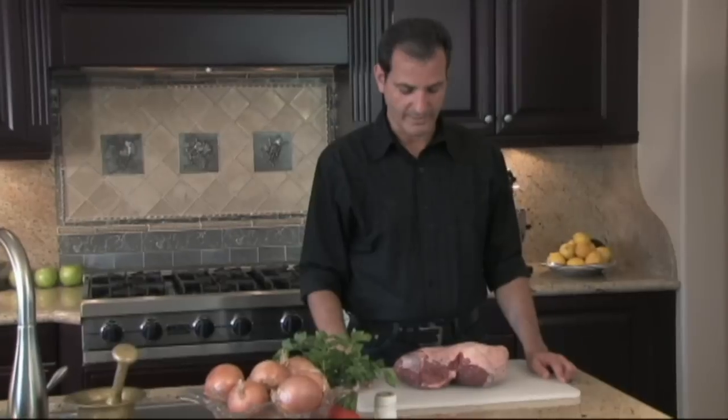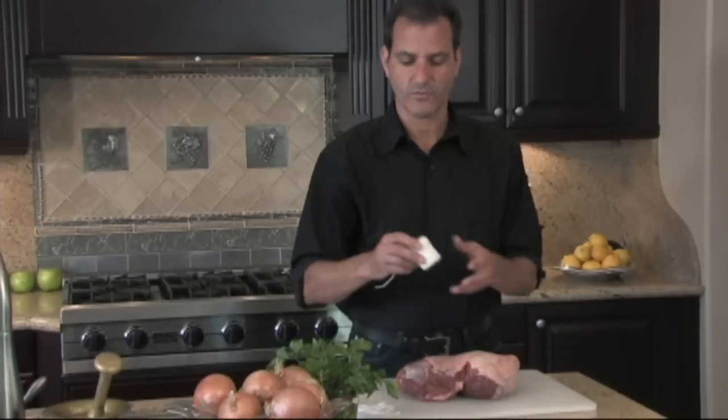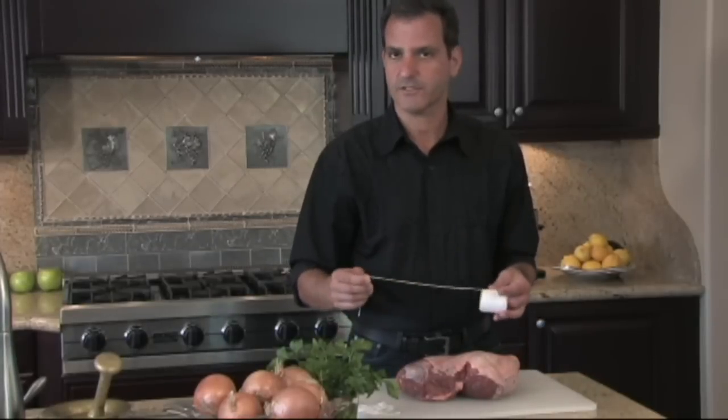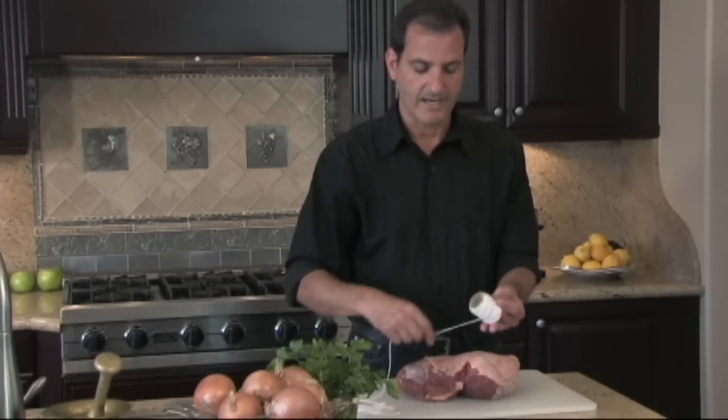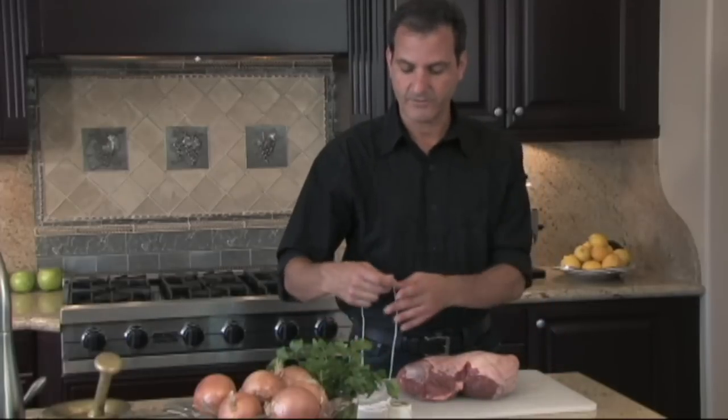Tying a leg of lamb or any roast — my rule of thumb is I get some kitchen twine. You can buy this in most kitchen supply stores. I look at the length of the leg of lamb or the roast that I'm about to do and I cut a piece that's ten times that length so I won't run out in the middle of tying.